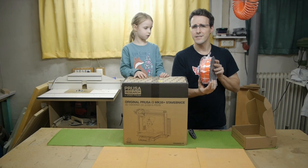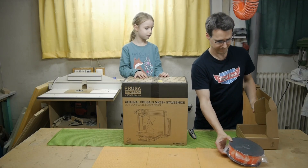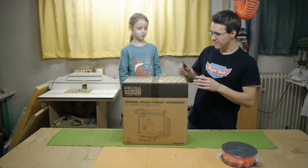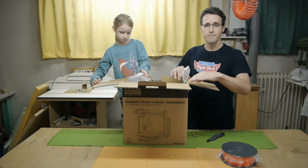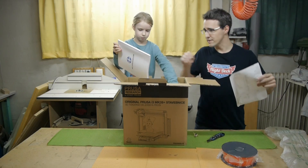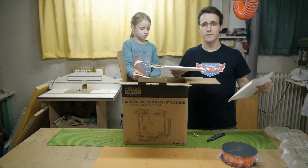Prusa orange. I think — is there anything that isn't named after Joseph Prusa? Now let's see what we've got in the big box. Some packaging material, and there's a card: congratulations on getting the brand new original Prusa printer.